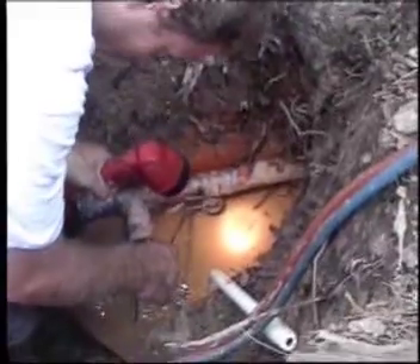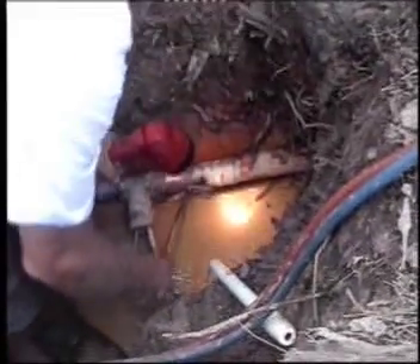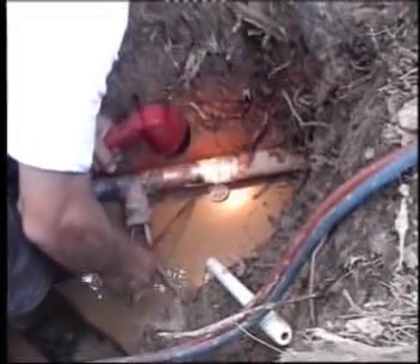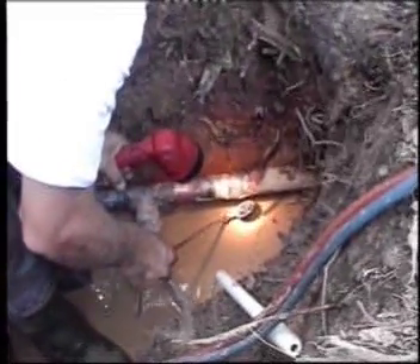Now completed welding and are checking the join margins before removing the flow stoppers.